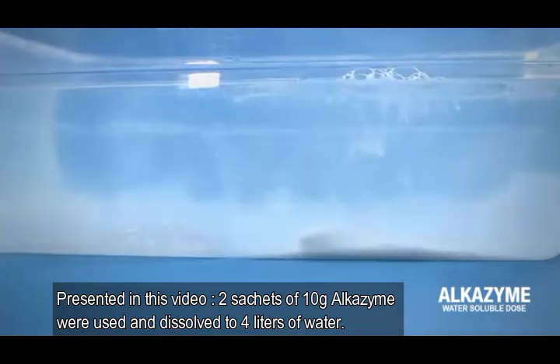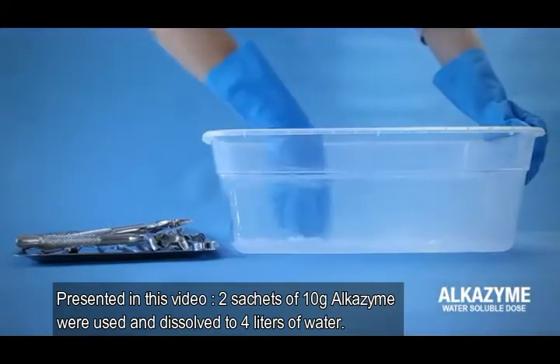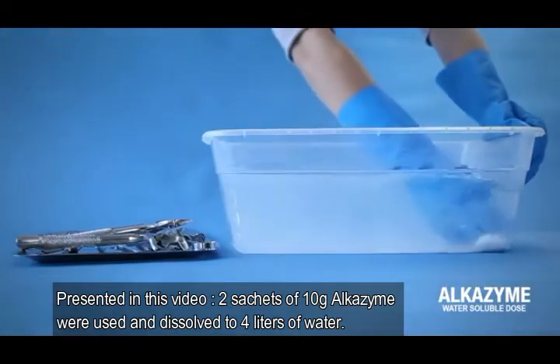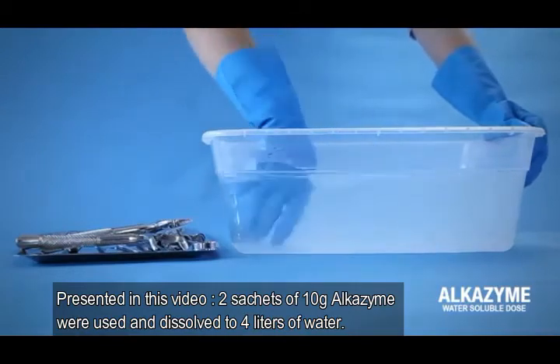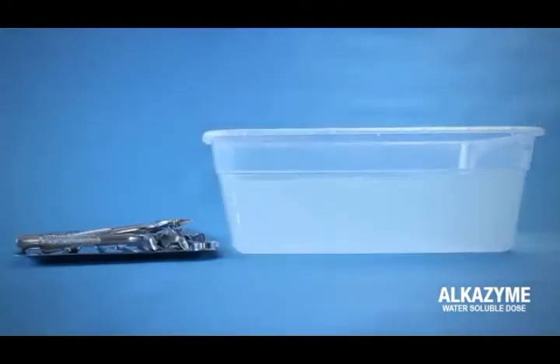Once dissolved, the detergent solution is mixed for 30 to 60 seconds. What we obtain as a result is a clear detergent solution.